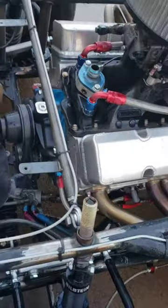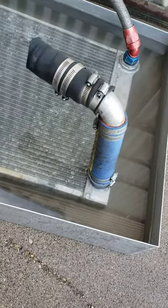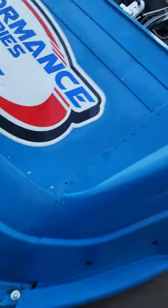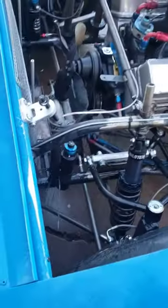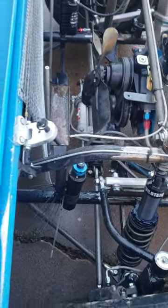I like to run the AN fittings on the upper, and you can see I've got the mandrel bent and then the straight hose there. It's a system I've been using since about '94 with absolutely no problem.